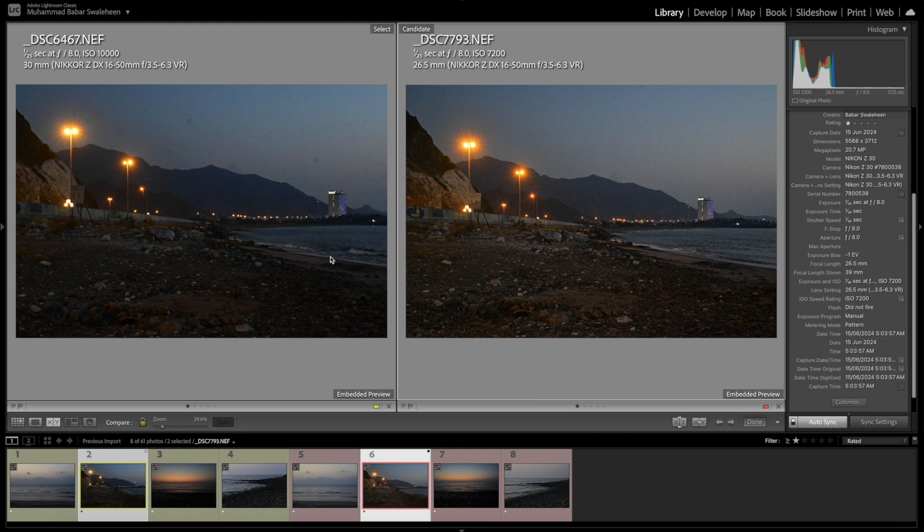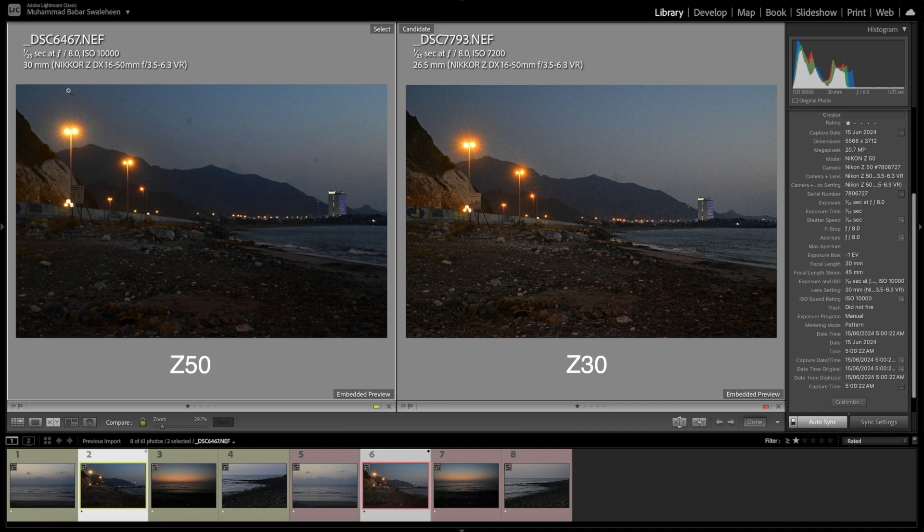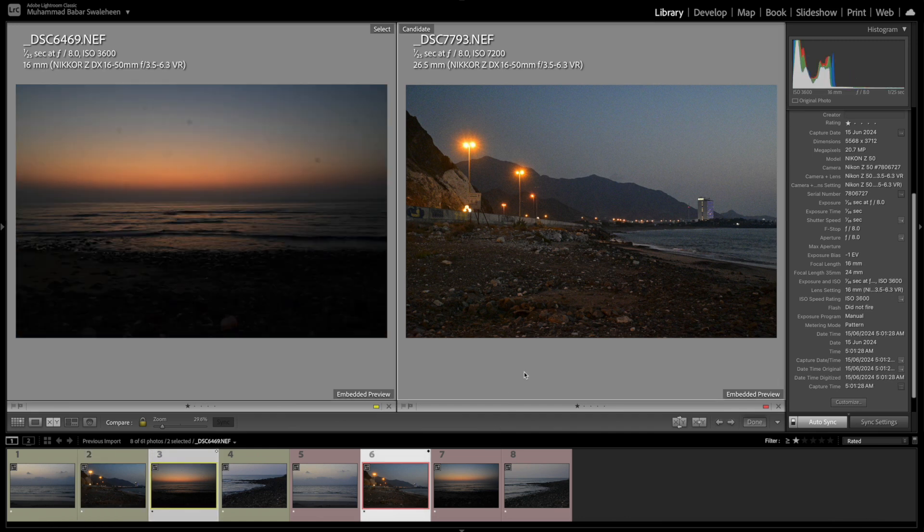Here's one more example where the ISO is a little different due to framing. On the left is Z50 at 30mm, on the right is Z30 — my focal length was slightly different which affected ISO. Left side: 1/125th, f/8, ISO 10,000. Right side Z30: same 1/125th, f/8, but ISO should be around 5,000. It jumped to 7,200 because my framing was too wide, but it's still much lower than the Z50's 10,000.